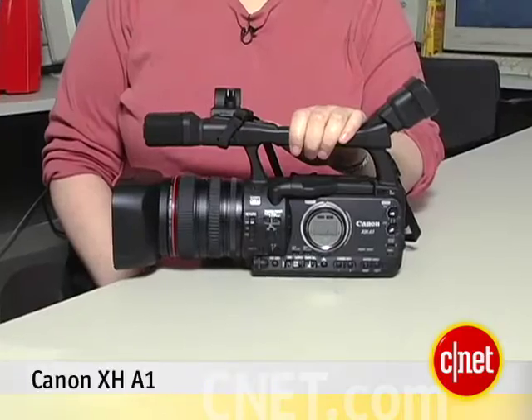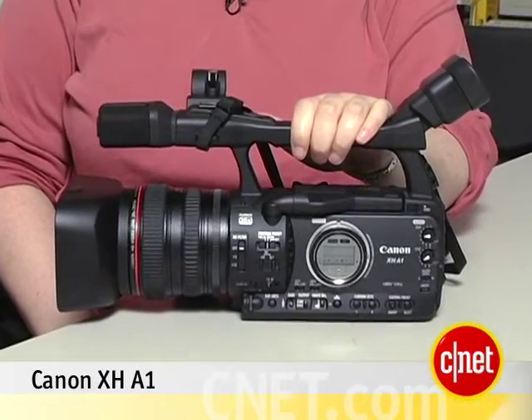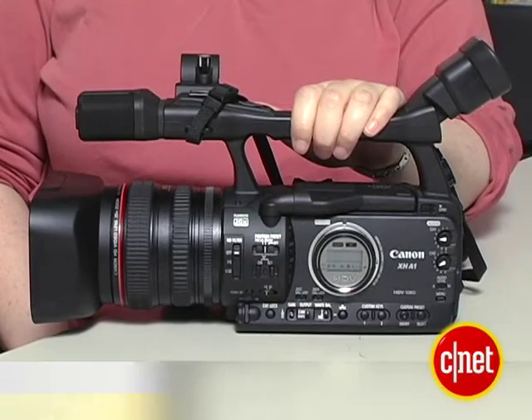Hi, I'm Laurie Grunin, Senior Editor with CNET.com, and this is the Canon XHA1, an entry-level professional HDV model. This is Canon's model for the entry-level indie filmmaker.